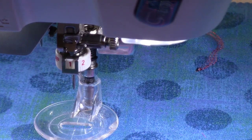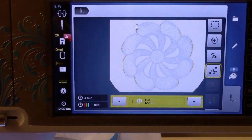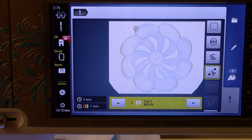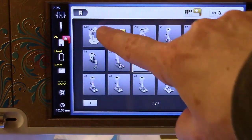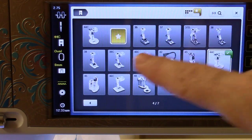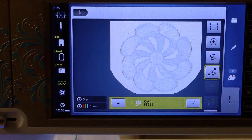Let's come back up to the screen here. You can see that where the thread color shows, it is saying I want to use cut one, or position one. It's also giving me a red caution sign saying that foot number 26 is not appropriate for this technique. I'm going to click on the foot part and you'll see that the recommended foot — because it knows it's cut work — is actually foot 44C. Indeed, that's what I have on the machine. After selecting it, the hoop moved and now I have a foot icon with no caution sign, which is good.